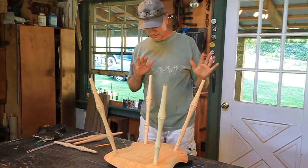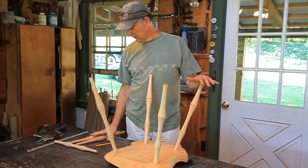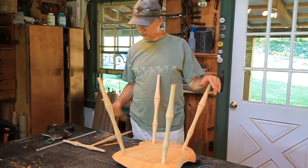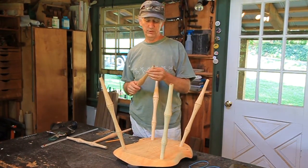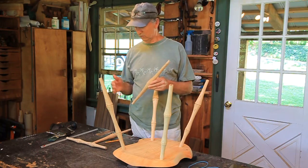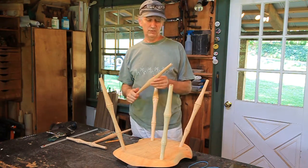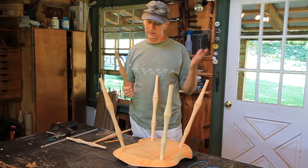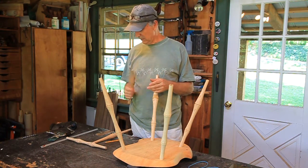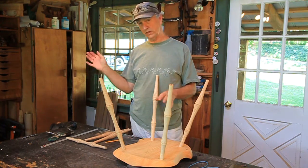I've got the legs out of the kiln and into the seat, and the stretchers are right over here. One thing is the humidity is high today, and these tenons will start waking up moisture through their end pretty fast. You don't want to leave them out too long, so when it's this high humidity — when it's raining or whatever — I move right through this. In the wintertime, when I've got the stove going and the humidity drops into the 20% range in this shop, I can just take all day to do it. If you've got any down time while you're doing this, stick the stuff back in the kiln.